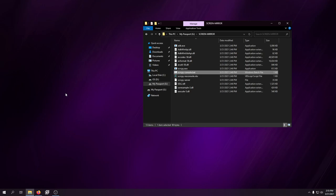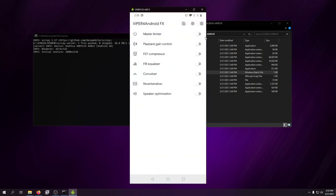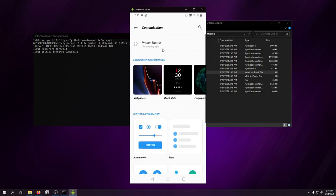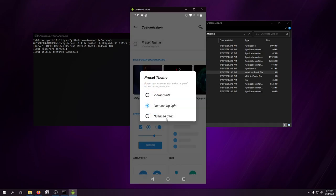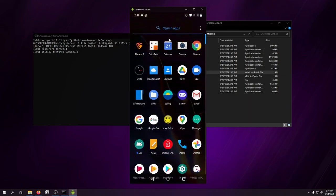Once it boots back up I'll bring up the console again — this screen mirroring makes things so much easier. Now that ViperFX is installed correctly with the driver, I have full control over all the audio settings. There are also settings like legacy mode and compatibility mode if needed. You can support the developer by donating if you want. There's also customization — wallpapers and themes. I want black; I don't like white or light themes.